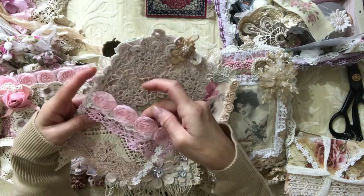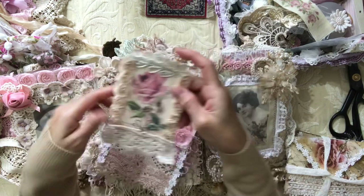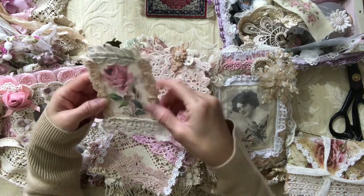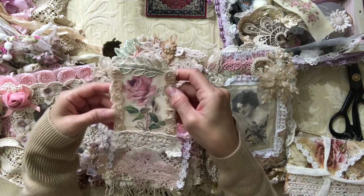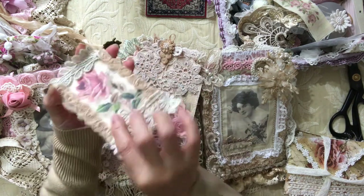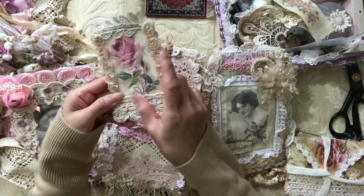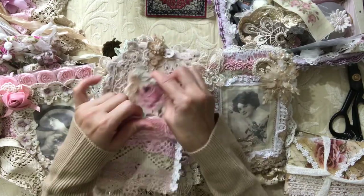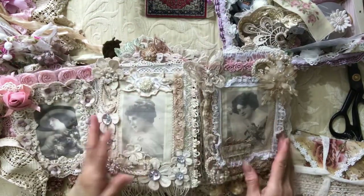And then this rosette trim — so that's my pocket tag. The tag itself uses the rose image from the kit, backed on cardstock. I did a double-roll rosette, just folded it over a bit of this trim — quite nice, not dimensional, as I said, otherwise it would be too thick and it wouldn't close.